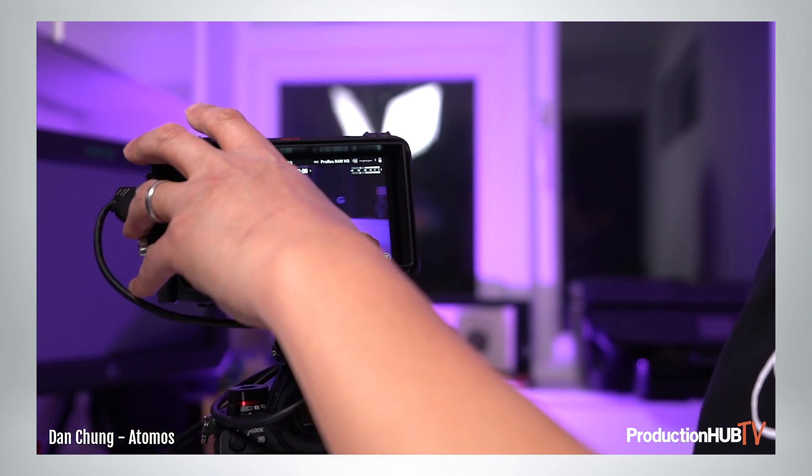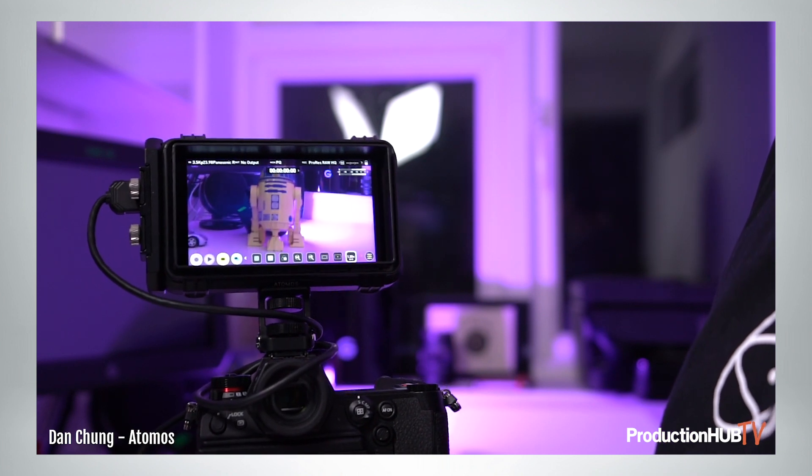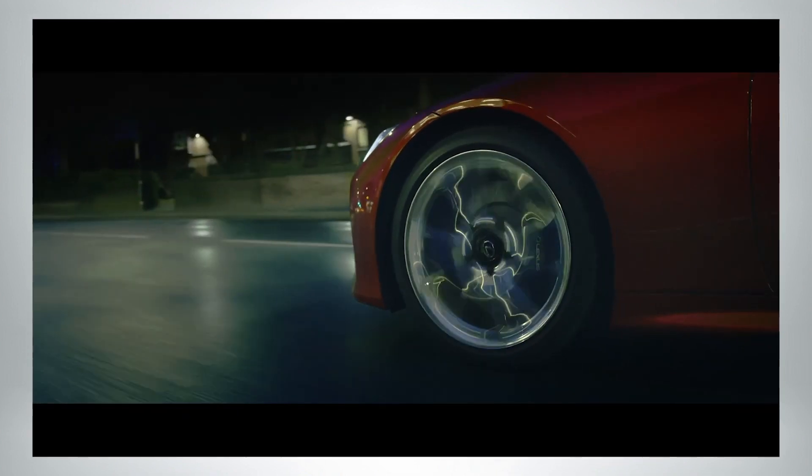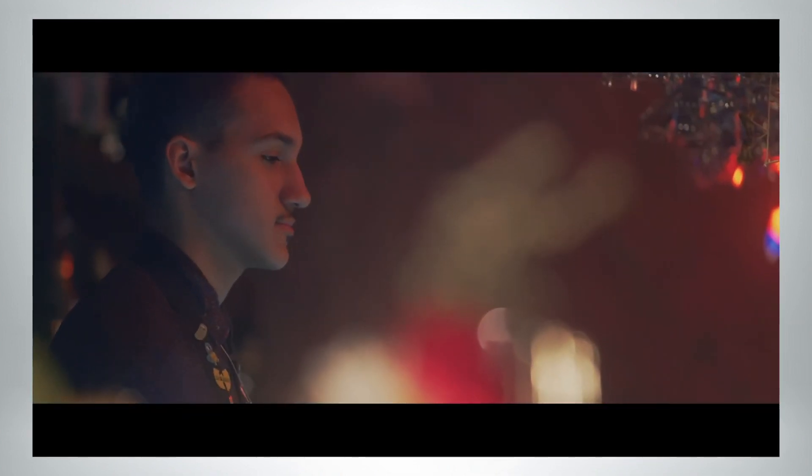So a very powerful system that allows you to not only shoot but monitor anamorphic correctly. When you put it together like this, it actually handles really beautifully. The image stabilization in the S1H works really well when you are handheld, even with anamorphic lenses. There's a special mode to stabilize anamorphic lenses, and we've had some film shot with this — the results are really impressive.